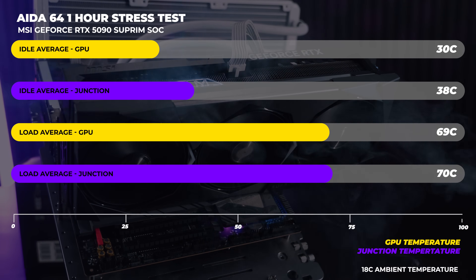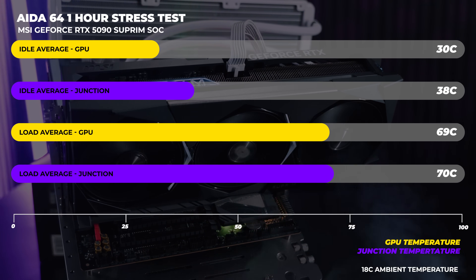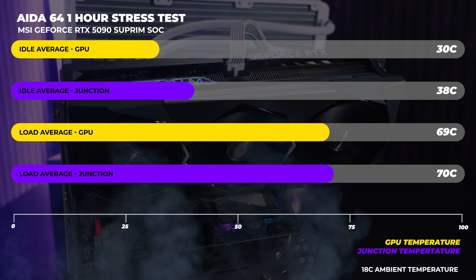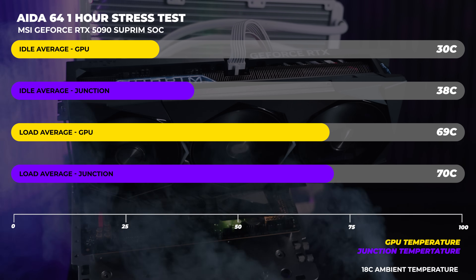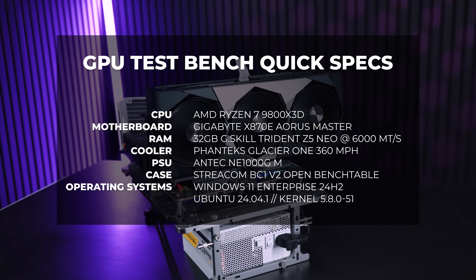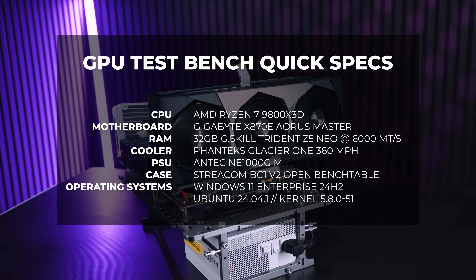As for the thermals, the MSI GeForce RTX 5090 Supreme SoC is pretty good in that department. The GPU maxed at around about 69 degrees Celsius and about 70 degrees at the memory junction over our one hour stress testing period. To test all of the new GPUs that you're about to see in this video, I used the same test bench that I used for all of our 50 series content with the AMD Ryzen 7 9800X3D.